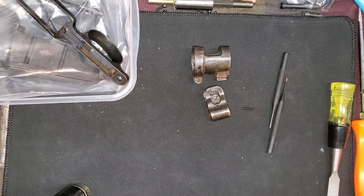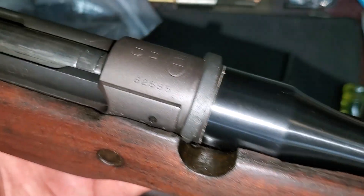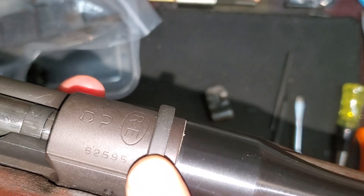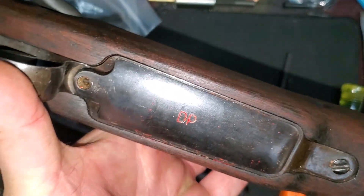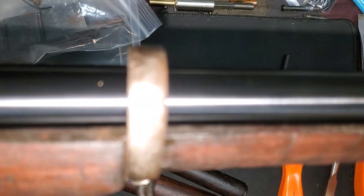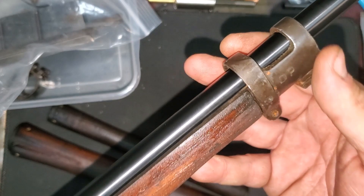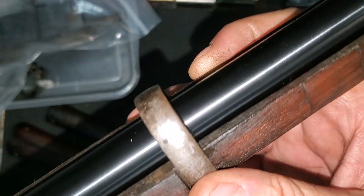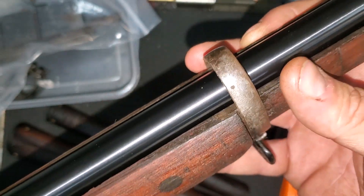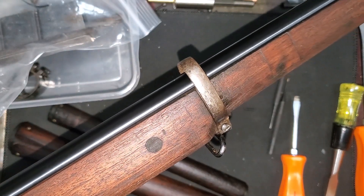We got the barreled action into the stock. Do not forget this little collar right here — it holds the rear upper hand guard in place. This is actually really nice, I'm super happy with it. We're going to get the upper hand guards in place and finish tightening down the hand guard retainers. I think we're getting really close to being done.